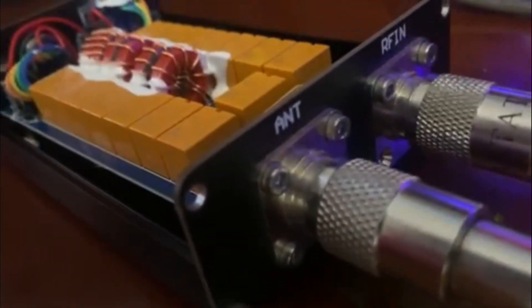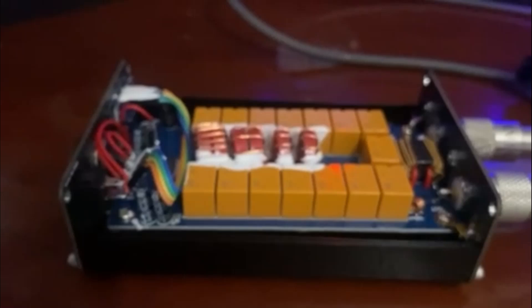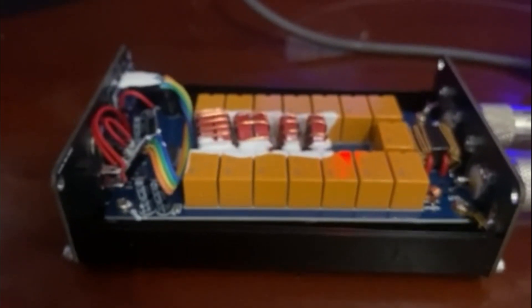Now if you look on the output side — right there, you can't really see it on camera, but right there the solder joint's broken. You've got nothing on the antenna side of this, so it's trying to tune itself. I'm going to solder it up and see what we got — hopefully this fixes the noise and the tuning issue.